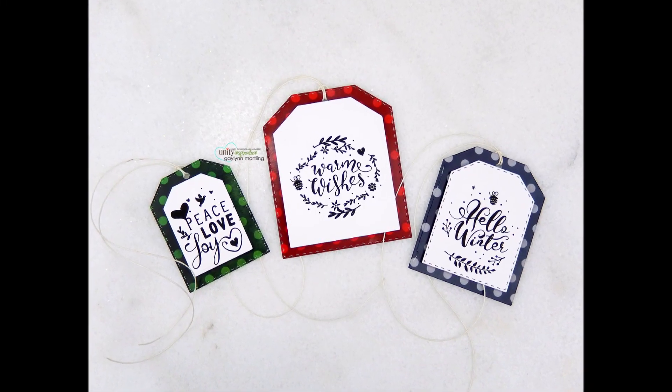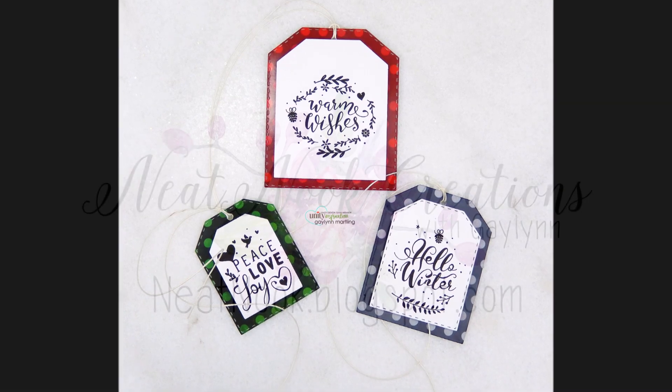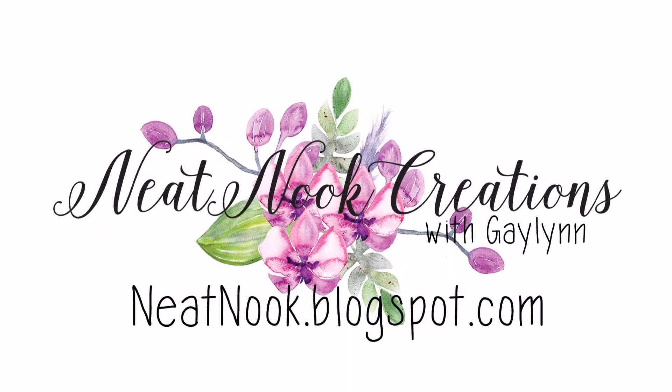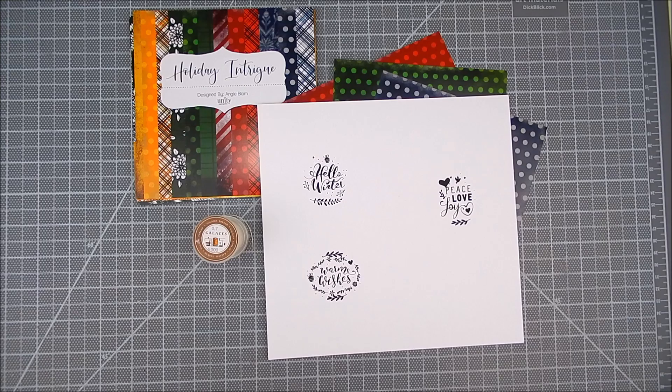Hey there, it's Gay Lynn, design team member for Unity Stamp Company. Today I'm showing a set of holiday tags and a way to do easy tag layering with stamping and patterned paper.